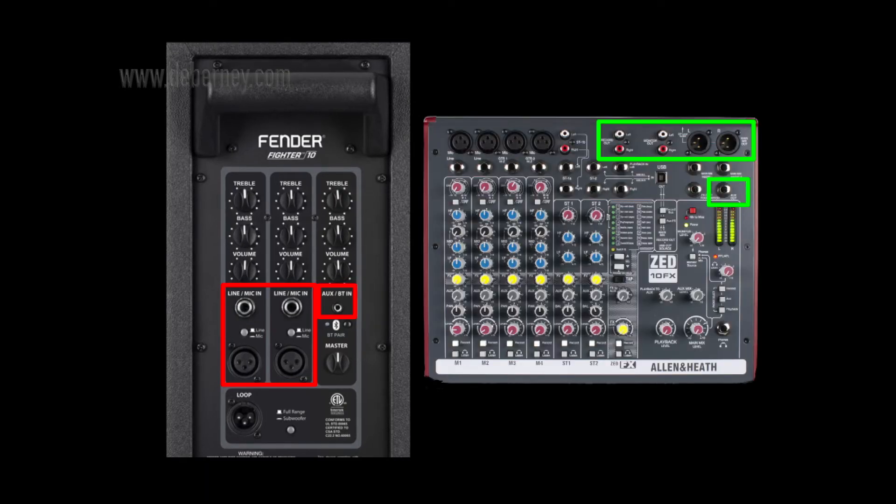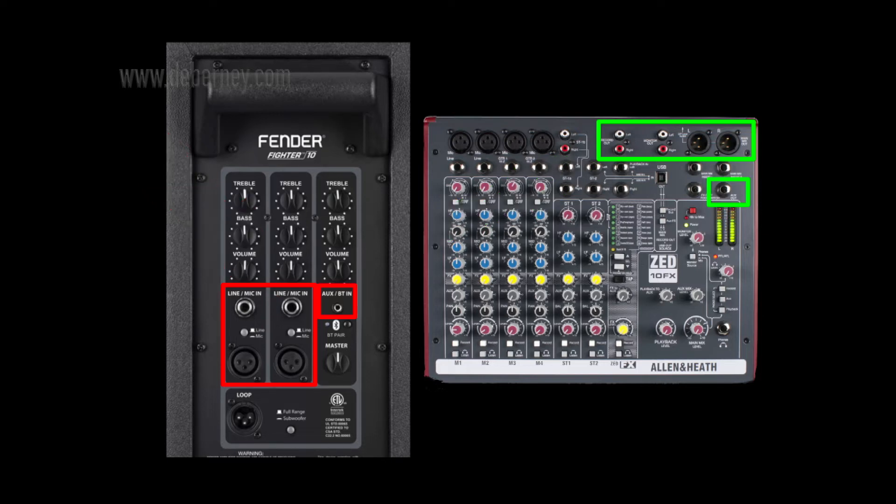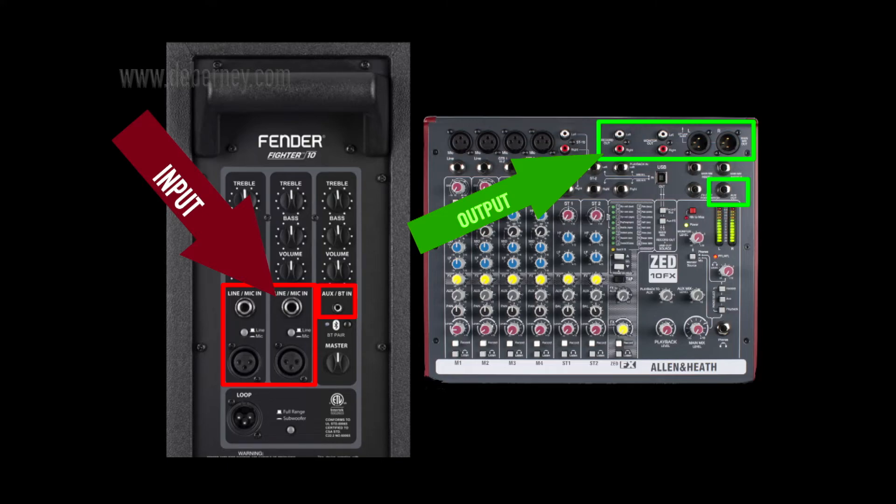Here is an Allen Heath mixer. You're going to take the outputs and plug those into the inputs of your PA speaker. You can also use your headphones as an out, and your recording out as an output. Any of those outputs can go to the input on this speaker.